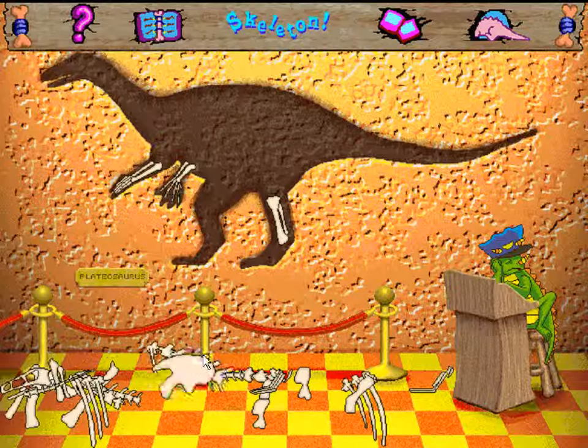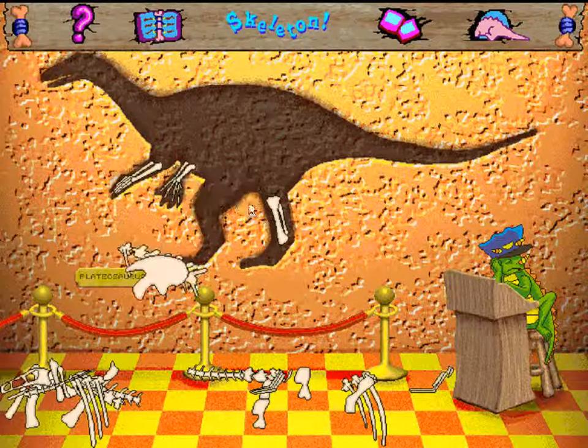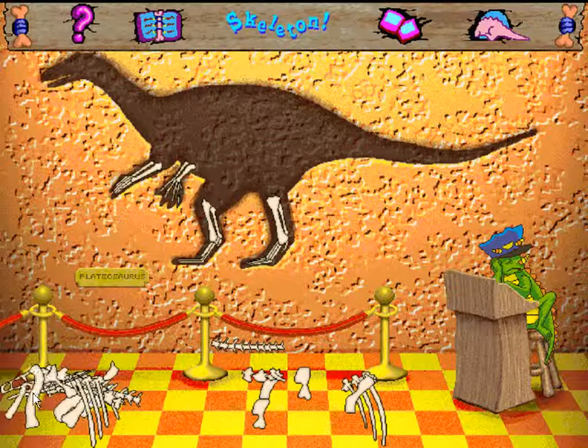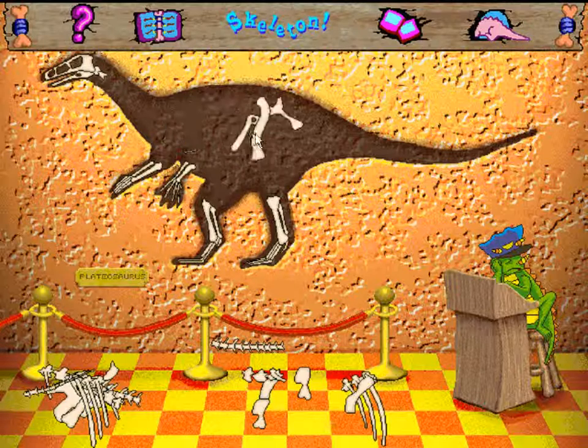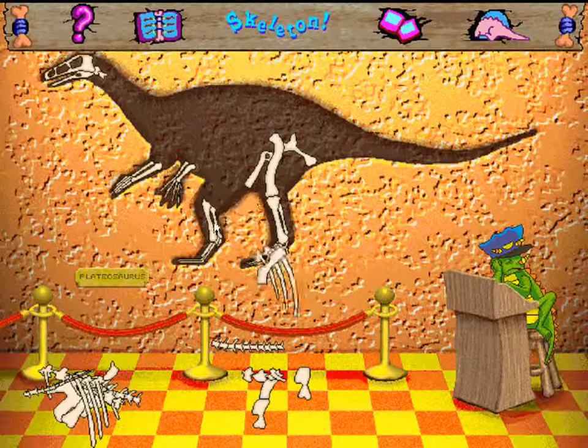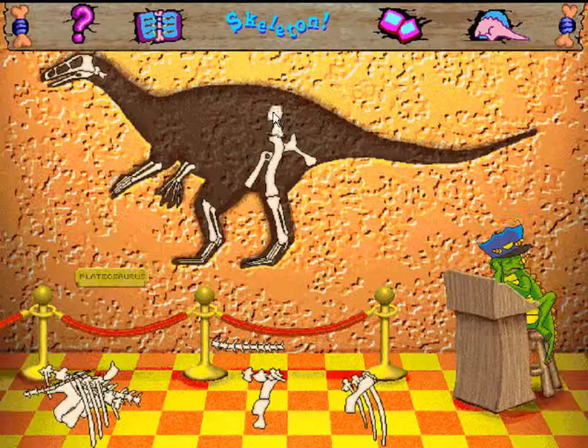Looks like you have a bone to pick with this dinosaur — a bone to pick up, that is.